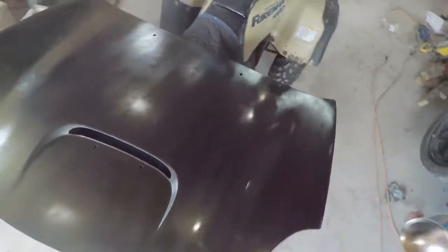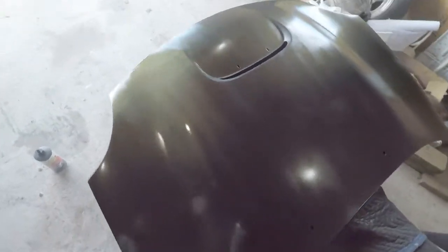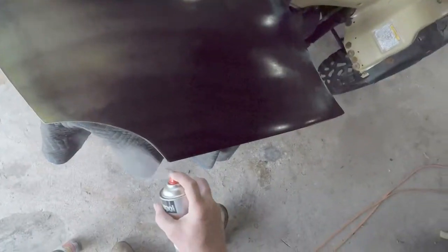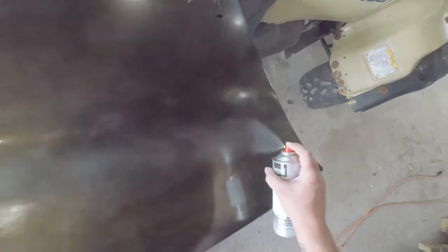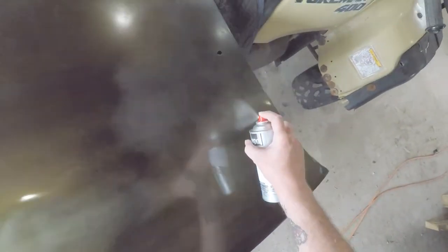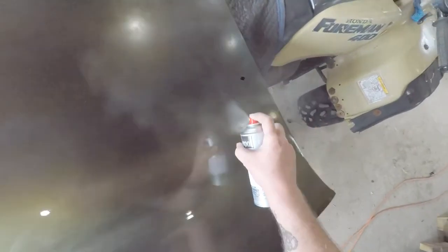It's actually streaking, which I don't remember it doing when I sprayed my computer. It's kind of hard to see in this light. When I sprayed that computer it sprayed out really well. I don't know if it's because the surface was smaller, but I didn't have tiger stripes or anything like that.